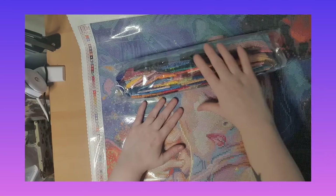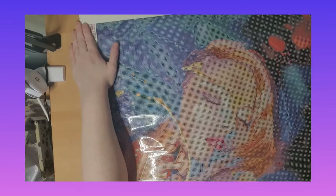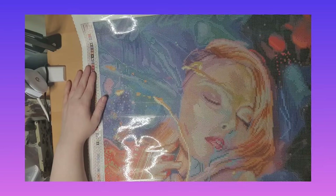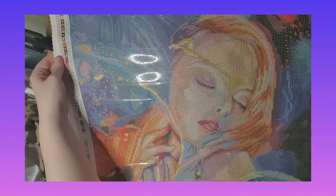Oh my god, this one is lovely! I really love it. I'm an art club member — they never stop surprising me with how amazing the artwork is. I love how the faces are. I really love it.